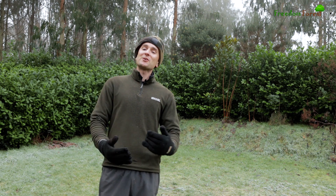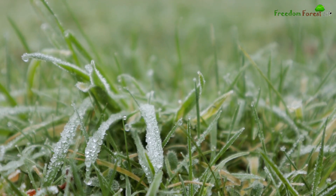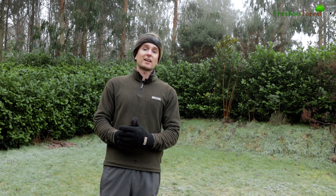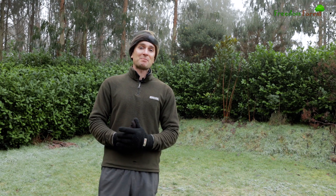Hello guys, it's another cold and frosty morning here at Freedom Forest and today I thought it'd be nice to make a little video on frost pockets and how we deal with them in our plantings.